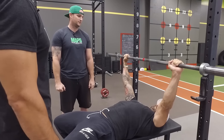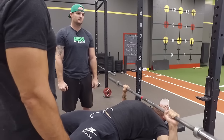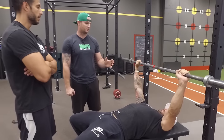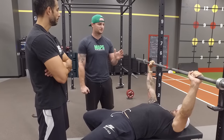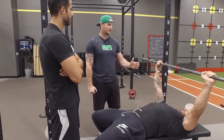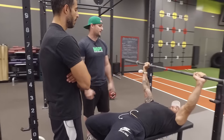How about tempo? Tempo depends on what adaptation you're seeking. If you're looking for power, you go fast up and slow down. However, I would suggest starting with a nice slow count so you have good control and connectivity, and then power it out of the bottom.